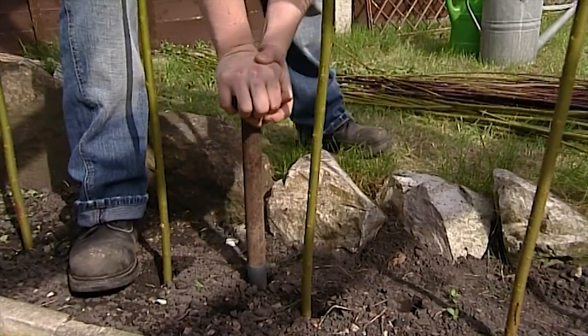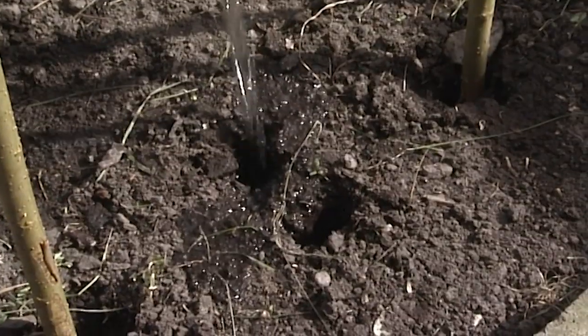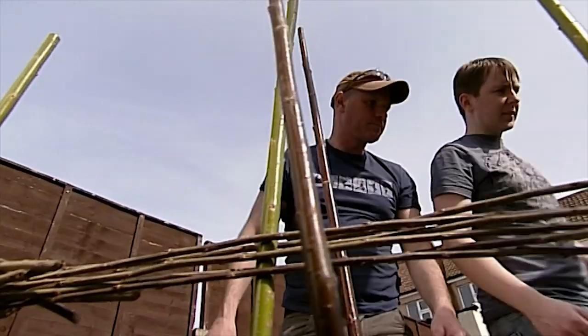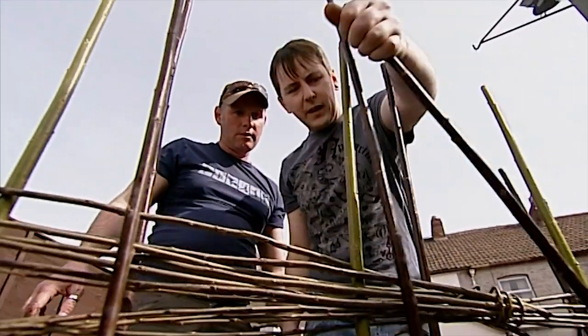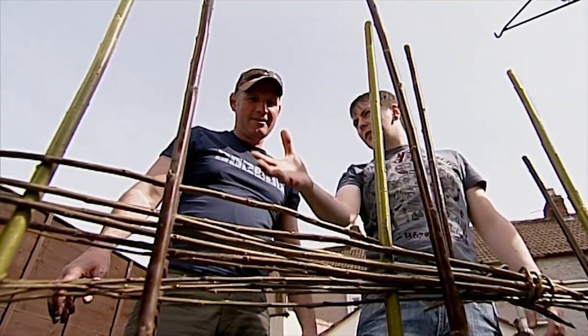Meanwhile, Scott has made a start on making the living willow fence. What I'm going to do is take all the ones in front of the fence and take them off to the left, across one pole completely. And for the back ones, the opposite way, to give us a nice mesh, and hopefully when these leaves grow, give us the thickness.